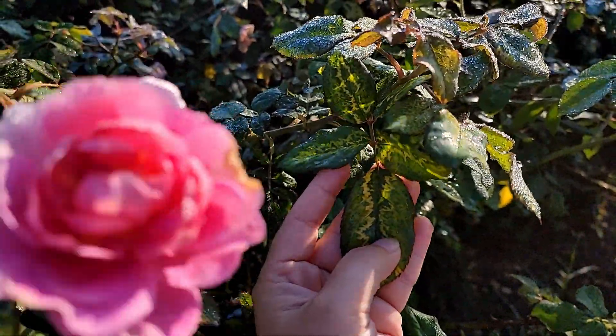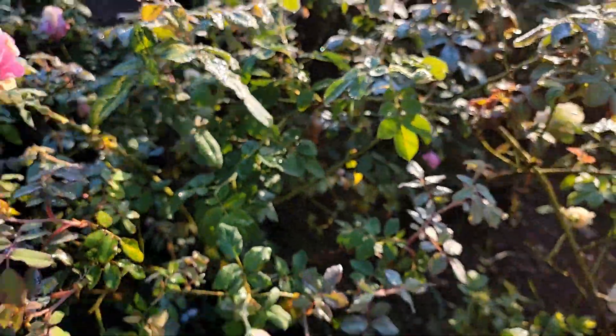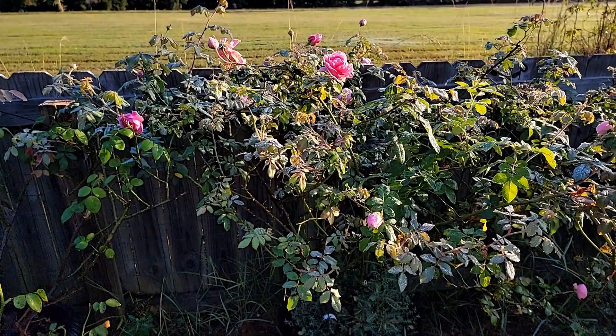It's almost like a variegated rose leaf — I think it's pretty cool. Hopefully this helps you all. Let me know if you have any questions in the comments. Talk to you then, bye!